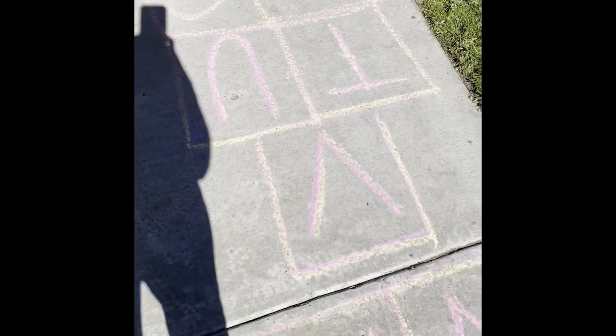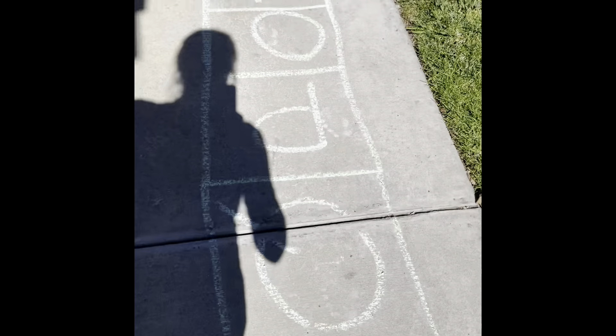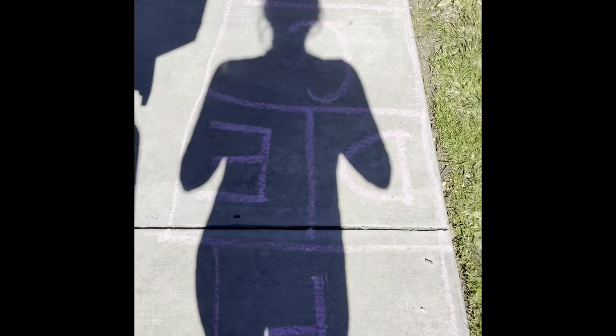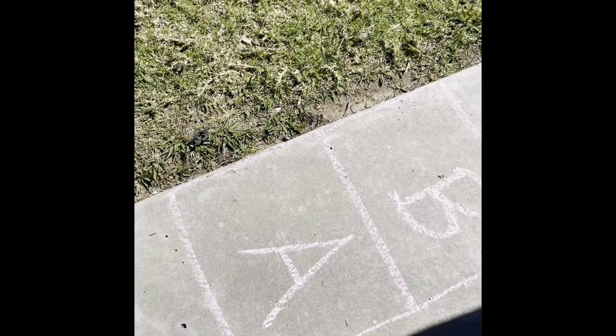We just did our alphabet hops, and I hope you can make your own hopscotch and share with us. Until next time, Astros!